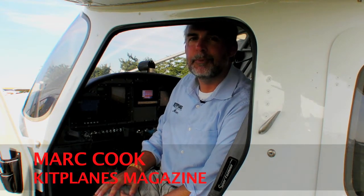This is Mark Cook for Kit Planes Magazine and another Product Minute. Garmin just introduced the G3X EFIS for experimental aircraft. I've been lucky enough to install one in my aircraft. It's got a lot of features — let's go take a look at it.